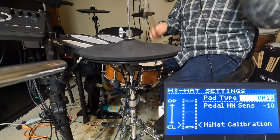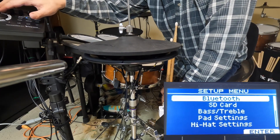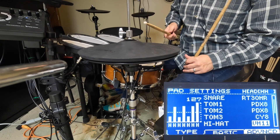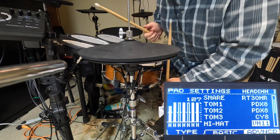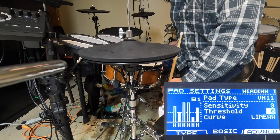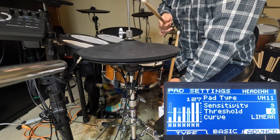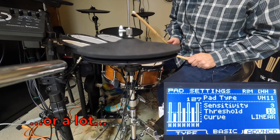At this point, your hi-hat should be physically set up and ready to play. Now we'll get into the module itself and see what adjustments need to be made. First, you'll probably notice that with a foot strike or a bow strike, the module registers multiple hits. However, with an edge strike, you get a single hit. The goal is to tweak our adjustments so that every time we hit the bow or use our foot, we get a single hit. I'm going to take the threshold up just a little, and now we seem to be getting a single hit every time I close my foot or play the bow.